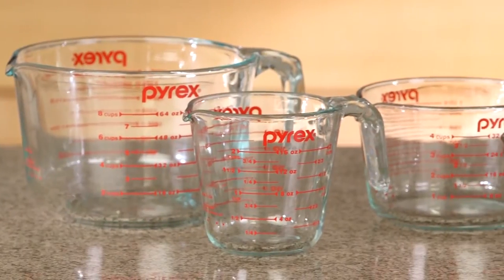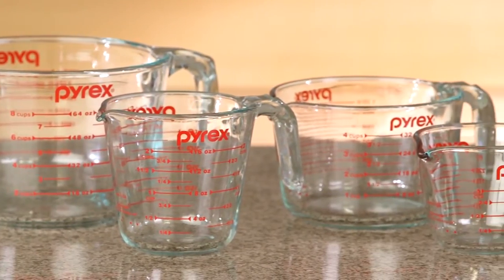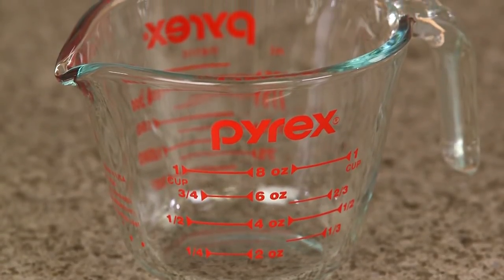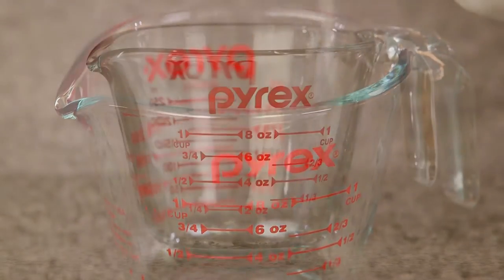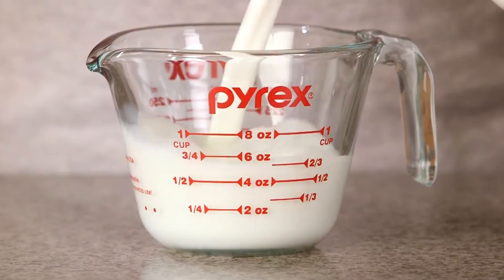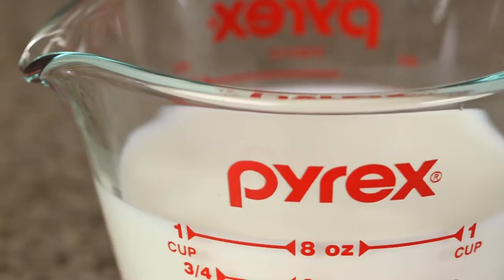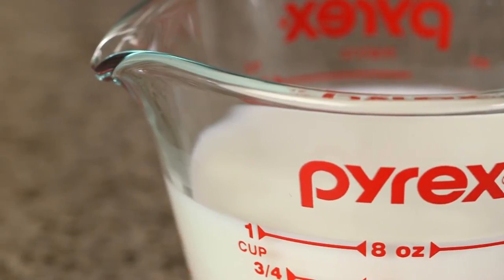Pyrex measuring cups are a must-have essential for any kitchen. The one-cup measuring cup is a versatile essential for almost any kitchen project. Designed for easy measuring, mixing, lifting, and pouring, it features clearly marked measuring lines and a handy pouring spout.